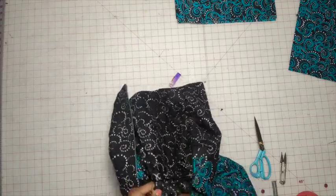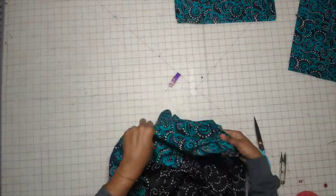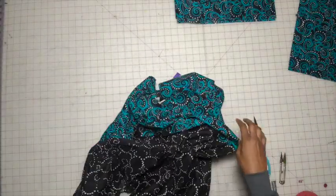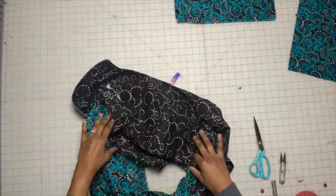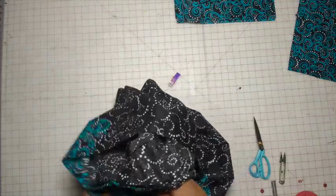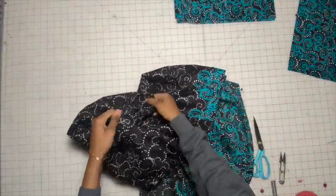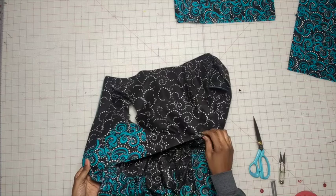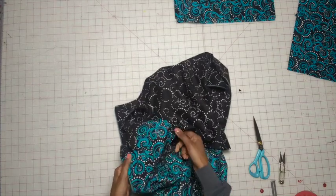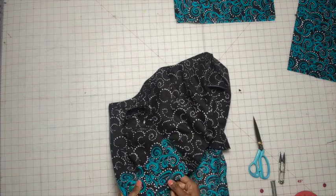Let's go ahead and turn this inside out. Here comes the not-so-fun part — we are going to hand stitch the facing. You'll hear me use lining and facing interchangeably, because in the actual pattern instructions it says lining but I'm using the facing.